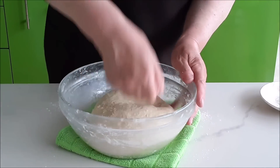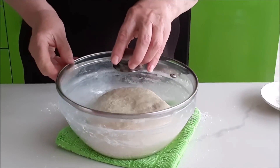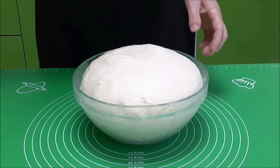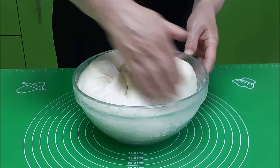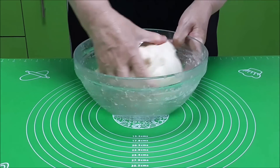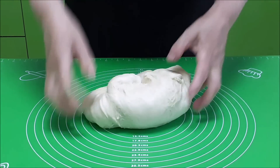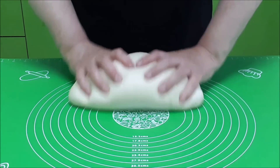Накроем и поставим в тёплое место. Прошёл час. Вот так хорошо у нас тесто поднялось — обминаем. Тесто очень мягкое, очень податливое. Оно ни к столу, ни к рукам не прилипает, так что мука нам не нужна.